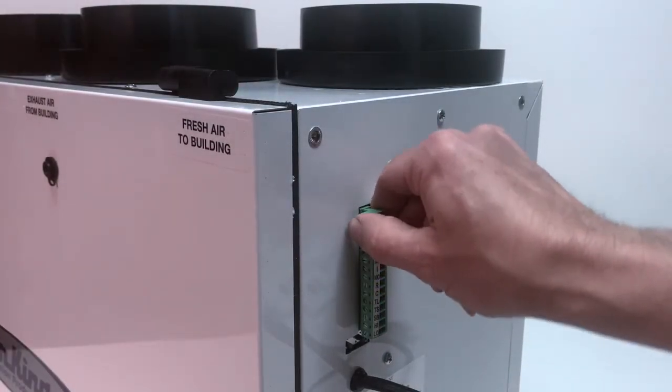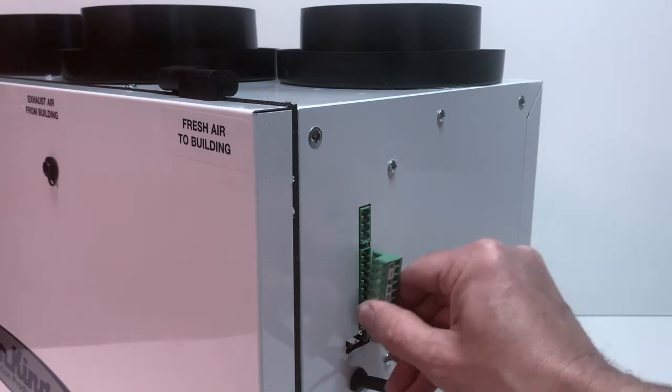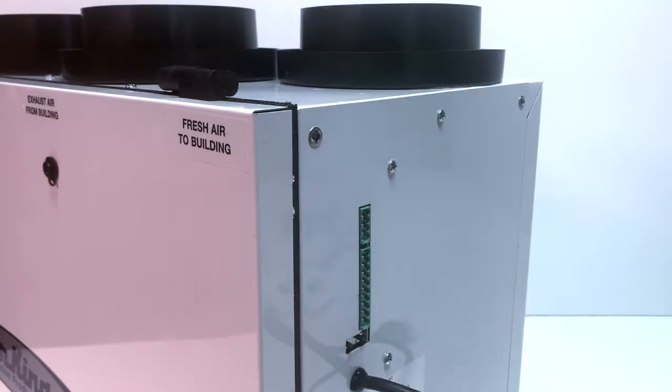Electrical connections are made simple with removable terminals located on the side of the unit. Both the intake and exhaust fan speeds can be set independently using the adjustment buttons located right underneath the removable terminals.